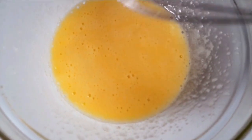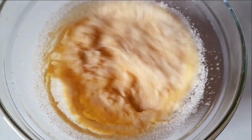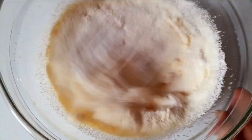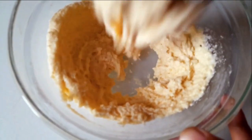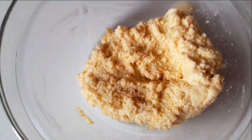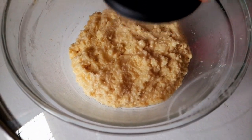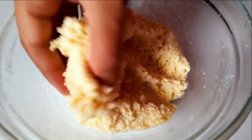Mix all the ingredients well together. Add the semolina and combine thoroughly. The amount of semolina can vary slightly — add more or less as needed. The mixture should be very soft and well combined before proceeding.